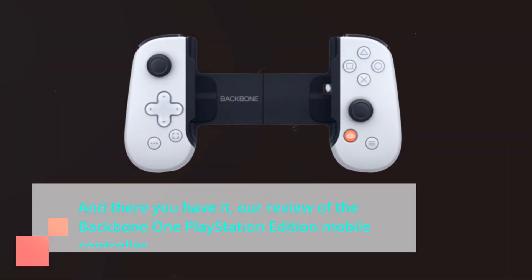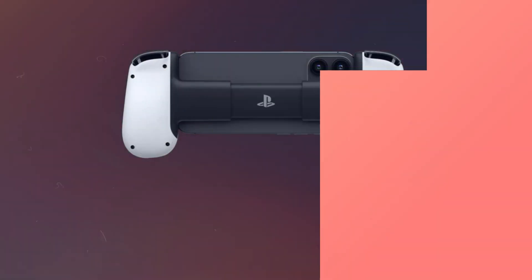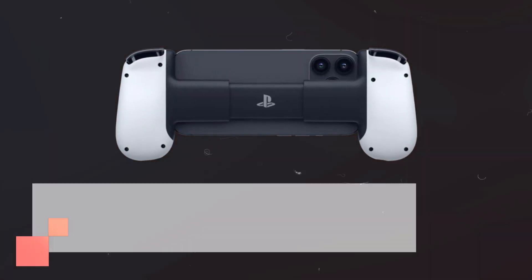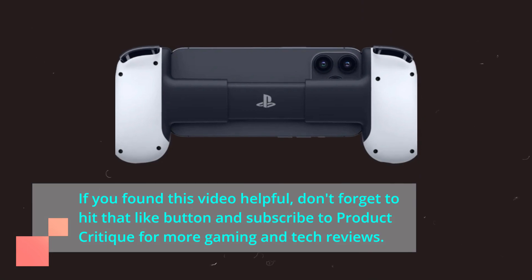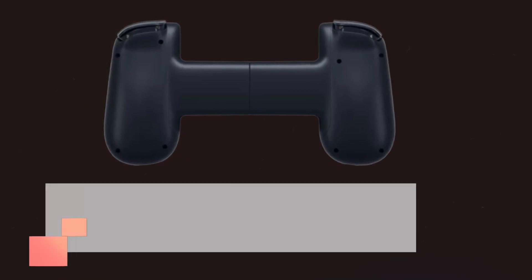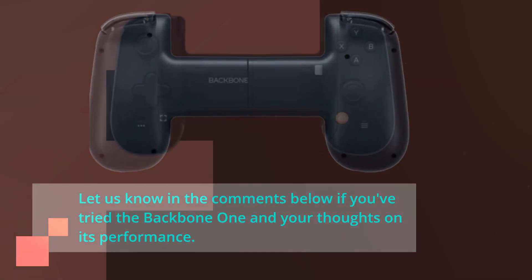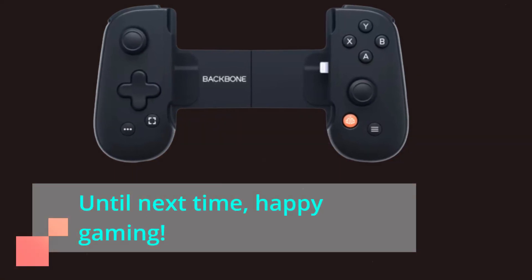And there you have it, our review of the Backbone One PlayStation Edition mobile controller. If you found this video helpful, don't forget to hit that like button and subscribe to Product Critique for more gaming and tech reviews. Let us know in the comments below if you've tried the Backbone One and your thoughts on its performance. Until next time, happy gaming!